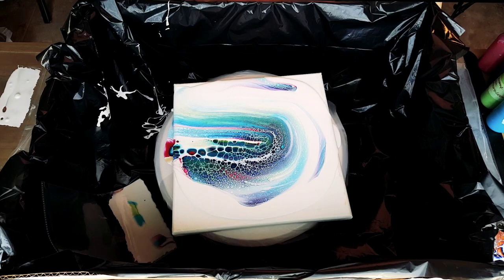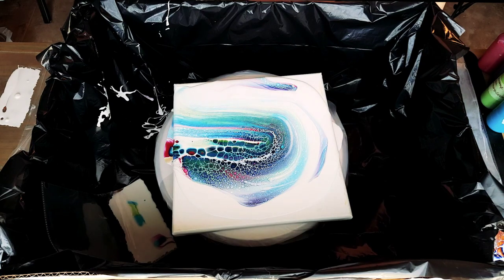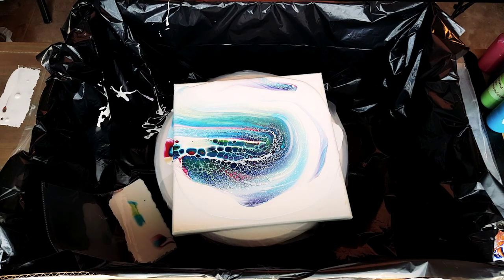Darn it. Because if I keep spinning — I learned that lesson before — I run all the paint off and there's nothing to tilt. So you've got to make up your mind: are you going to tilt? Are you going to spin? I'm just giving this a minute or two to develop.